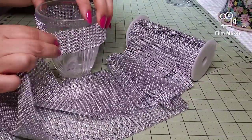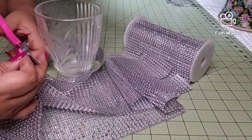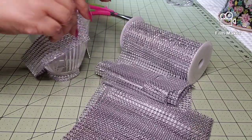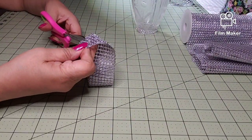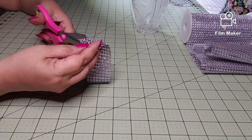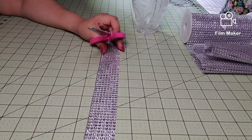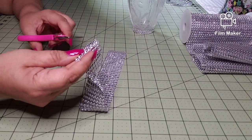First I measure the top of the globe, and I cut it about an inch and a half. What I want to do is cut every row — make a slit in every row — and to make that pattern, every other row I cut up three rhinestones.